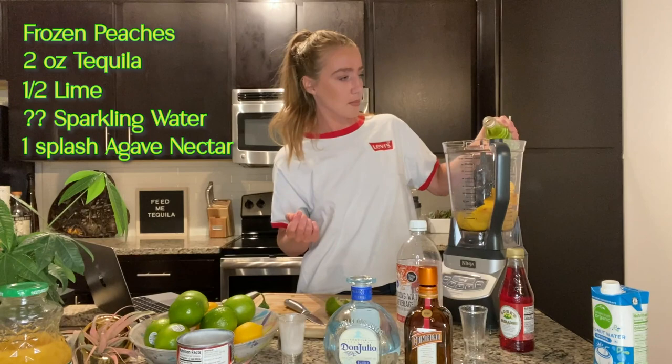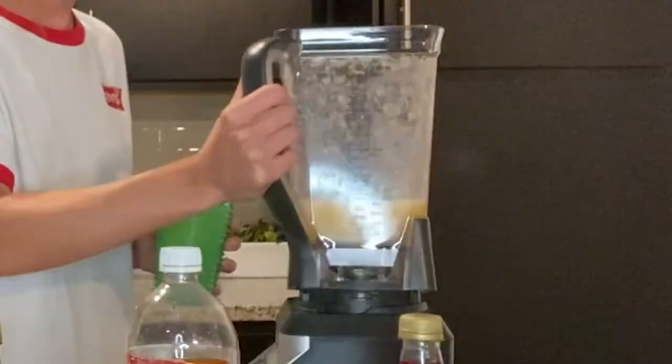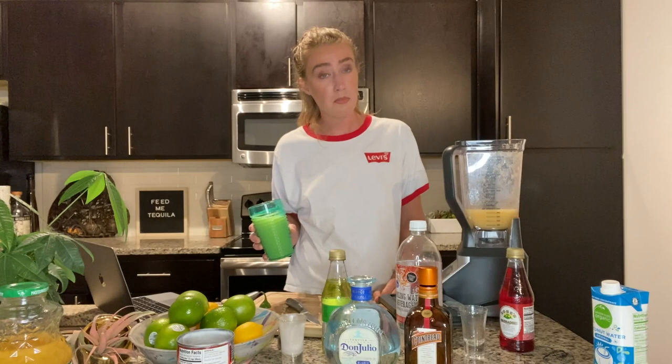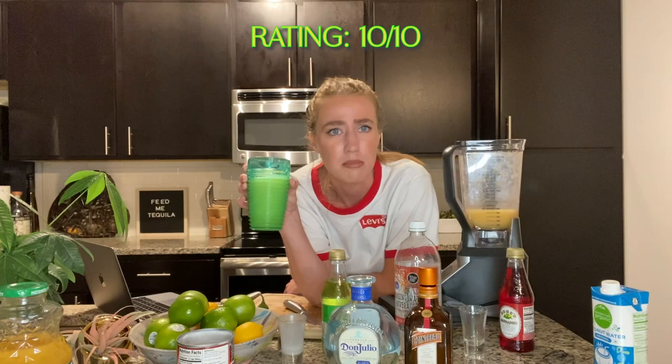Work it! So far so good. Let's try it. Tastes like I'm just eating a peach, but there's alcohol in it. This tastes really healthy. I wasn't sure about this one, but I really like this. Now there are going to be four margaritas in the refrigerator, and that is not a bad night.